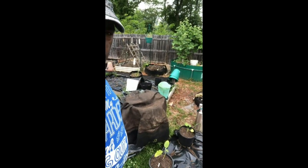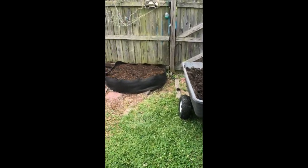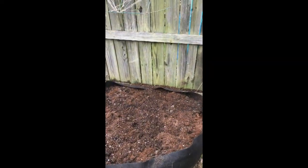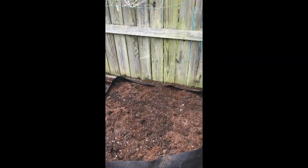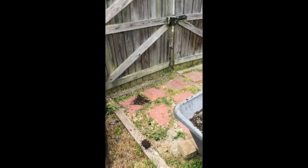One of the beds we use on our property are these black grow bags — I think they're 100 gallons. We quickly moved one to move our chicken coop in, and we moved it over here next to our fence. We refilled it and put some old bad soil that we got from a garden center, and we amended it.